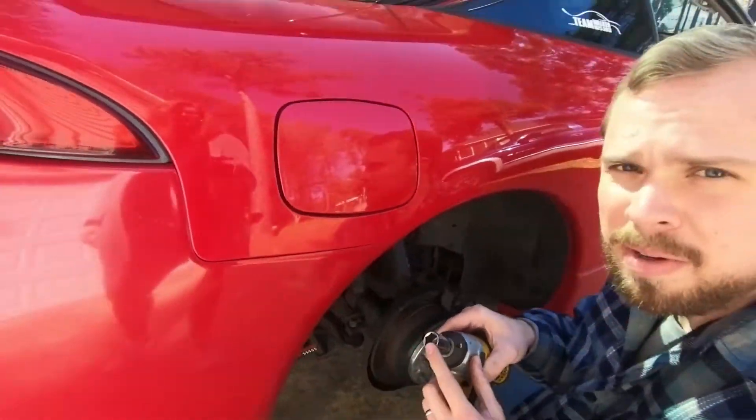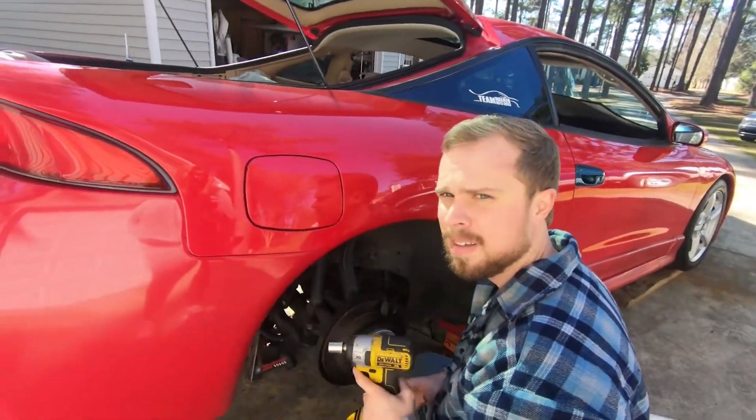Remember to always use chrome sockets when using an impact, because those are impact rated.